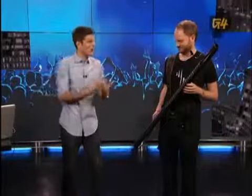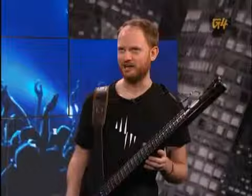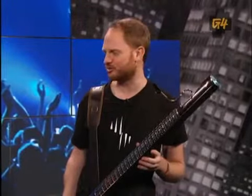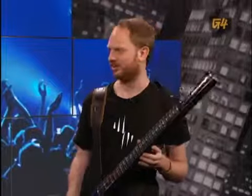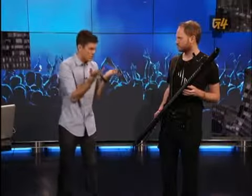Mission accomplished. I'm sold. How much is the Eigenharp? If your kidneys were worth $5,600. Yeah, pricey, but in the realm of instruments completely, completely sane, because this thing has so much functionality.